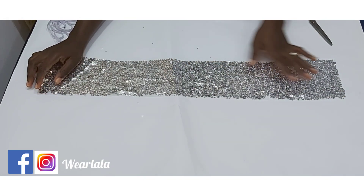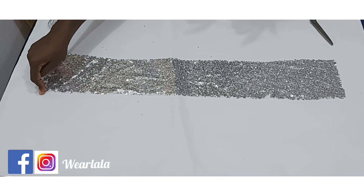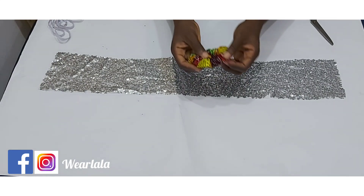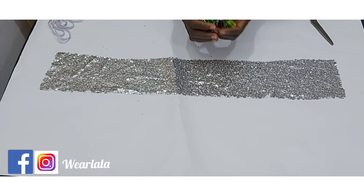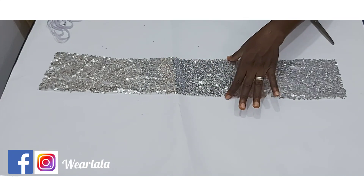First, you want to cut out your fabric. The length of the fabric is 30 inches and the width is 5 inches. The previous one I showed was a little bit smaller — I used 3.5 inches for the width — but I want this one to be a bit bigger.